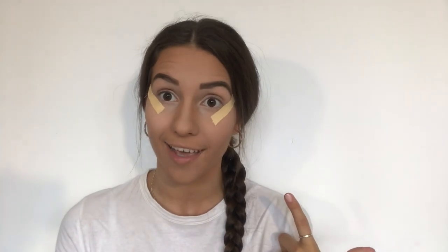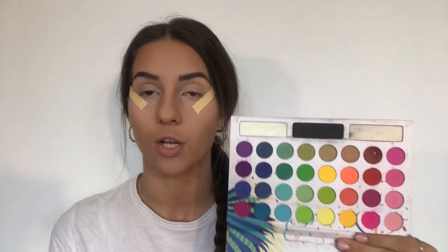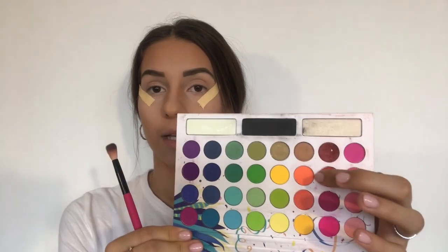The face is finally done and now we're moving on to the best part — our eyes. As you can see, I have already applied all the tape so that I get nice lines and don't mess anything up. Today I'm going to use the Take Me Back to Brazil palette by BH Cosmetics. If you've never seen this palette, it is super colorful with a huge variety of colors. Since I have already applied concealer on my eyelids, we will be moving on to the first shade.